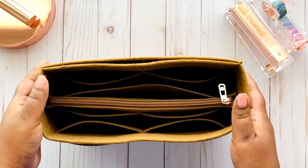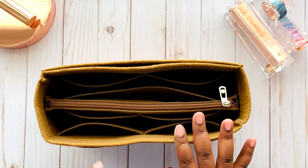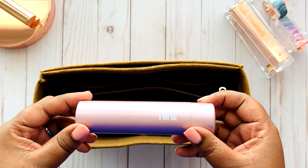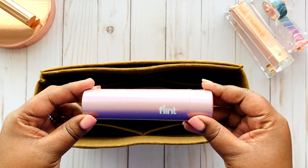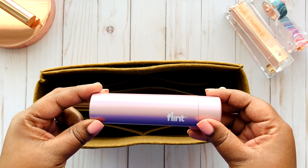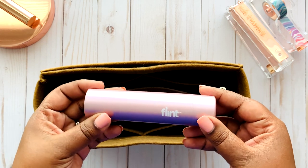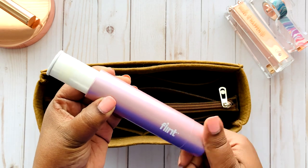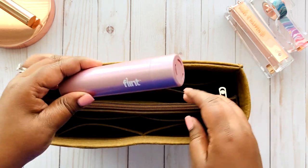My next item is this lint roller. It is a flint blushed pink lint roller that I also got from Amazon. When I'm out and about I always seem to have lint on me, especially if I wear a darker color, so I like to keep it with me to brush off my clothing. It rolls up and then rolls back down, and it fits at the bottom of my handbag since I don't need it frequently enough to keep it at the top.